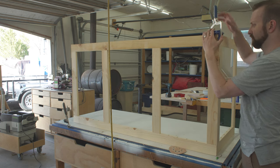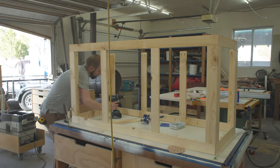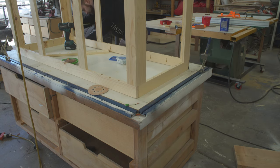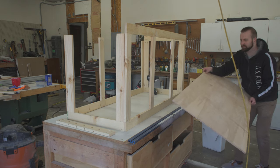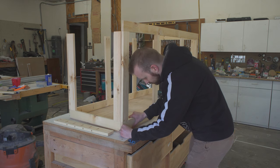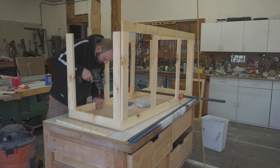Then I did a test assembly of the frame so I could get the perfect measurements for the bottom panel. You can see that some of the frame pieces are missing. That's because my original plan to get the rebar in was to assemble everything for painting, paint it, then take off the top rails, insert the rebar, and then reinstall the top rails. You'll see later on why this didn't work, but once I was satisfied with the fitment of the bottom I moved on to making the top.